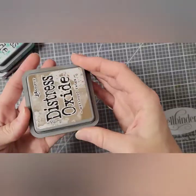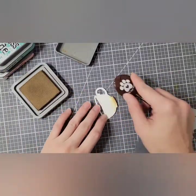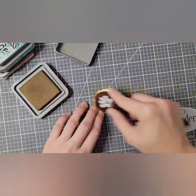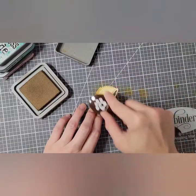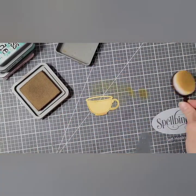Moving along, I have my little teacup, and I'm going to use Gathered Twigs Distress Oxide to color this in. Any future ink blending I do will be one of these colors, with the exception of me using Carved Pumpkin on a couple of pieces.